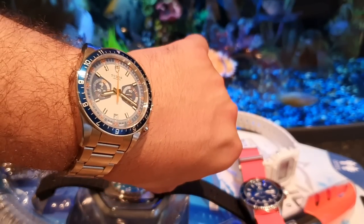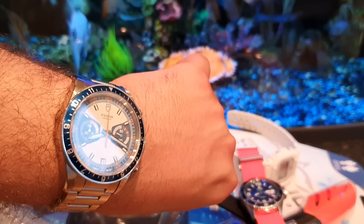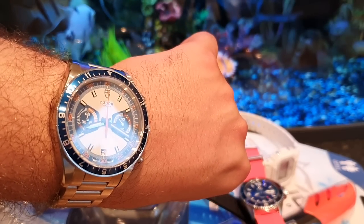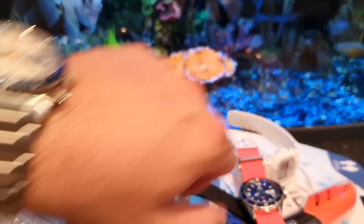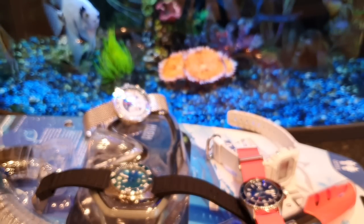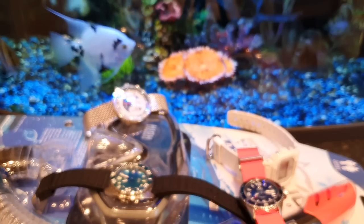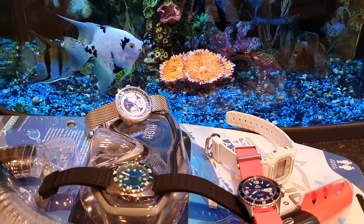My thought process is: when I'm going on a beach holiday, lazing around on the beach, on the sand, snorkeling all day, I don't tend to take my premium or expensive watches, or even watches that are hard to replace — like limited editions or vintage pieces. They will be staying behind in the safety deposit box in the bank.